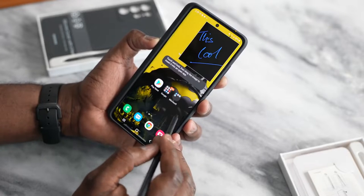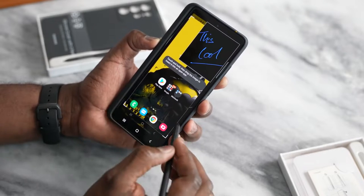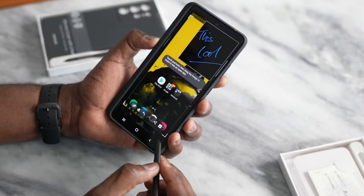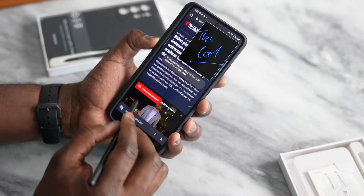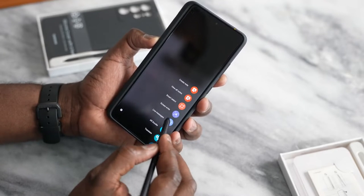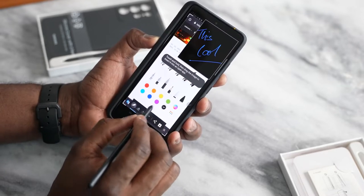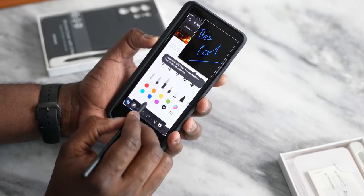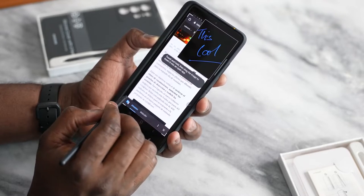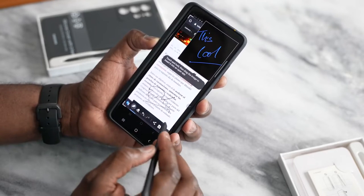You've also got the ability to screen write, which is something I definitely liked. You can write on screen — basically you take a screenshot of something and then write on it. So if we do this properly, you see this article, we want to make some edits. You can go ahead and use screen write, select that pen, and then you can write on screen. You've got that ability built in.